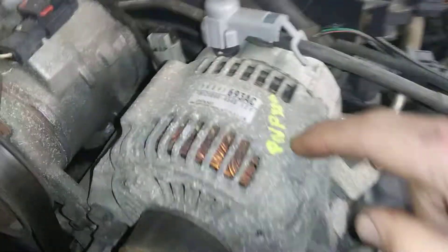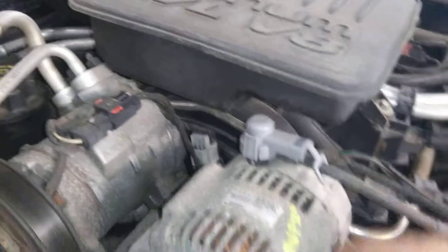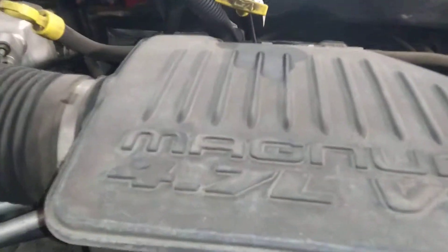And yeah, there are wrecker marks on the alternator here, so somebody's changed the alternator. Somebody's done a lot of work on this thing. This is a 4.7-liter V8 — lots of power. Four-wheel drive works great; I tried it out.